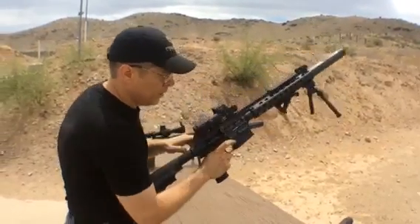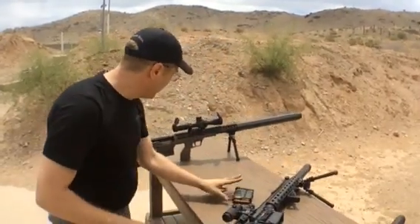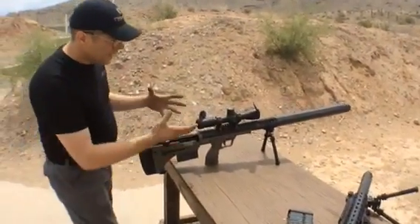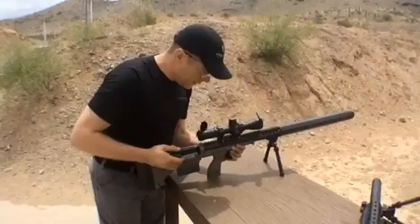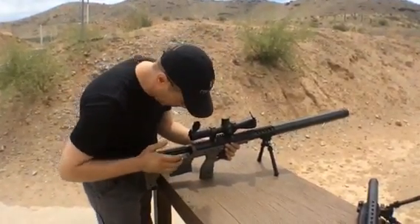I've got to lay that one down because now it's time to step up to the big boy, which is a huge can, but it's set up on a .338 Lapua. It's the first time I've gotten to shoot one of these setups on the desert tactical rifle.